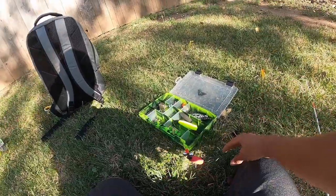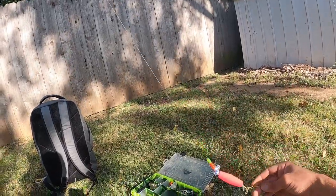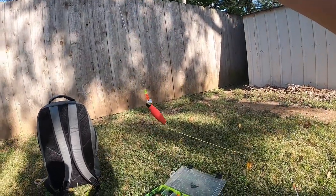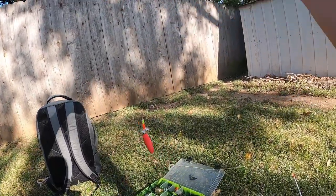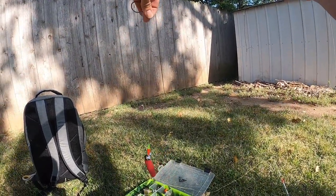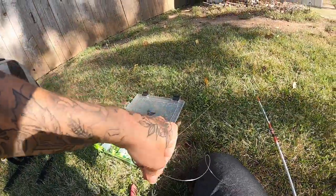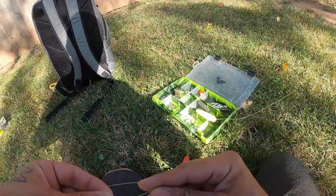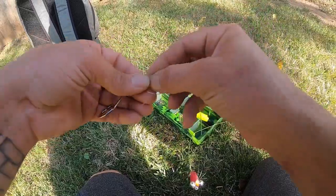Now this is where I measure how long I want my leader. Let's get our float all the way down so we can measure how long we want it. Right there is about where I like to tie my knot, because after you finish tying the knot it gains a few inches. So about right there is where I want it — I'll pull the tail a little more, pinch right here, tie right here, and cut off the extra I don't need.